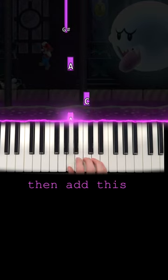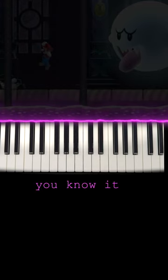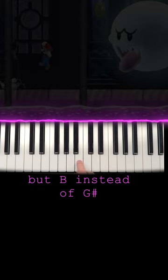And then there's just this part. There you go, that's pretty much the whole thing already. We're just gonna do it again, but instead of hitting G sharp, we're gonna hit B.